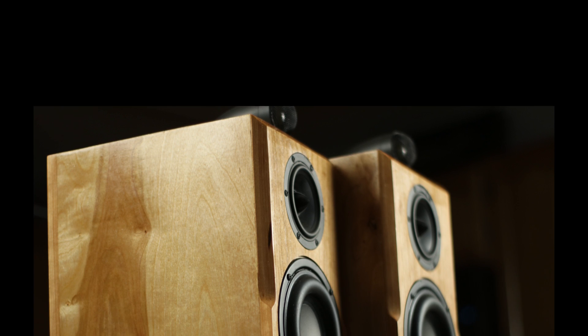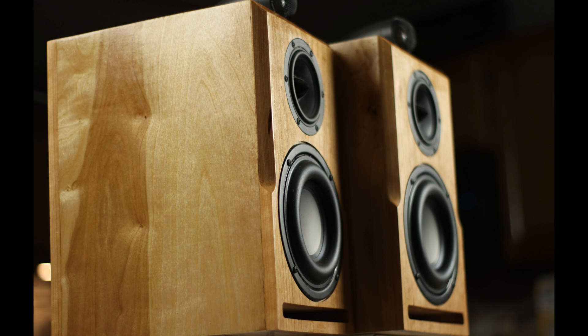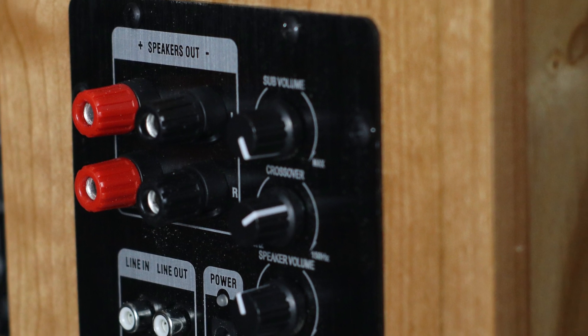These speakers were designed by Joe and I after some conversations about what he would like to see in a speaker. One of the things he said is he'd like some monitor speakers. Monitors are not typical speakers in the sense that you don't hook them up with speaker wire — you're going to hook them up with RCA cables instead.